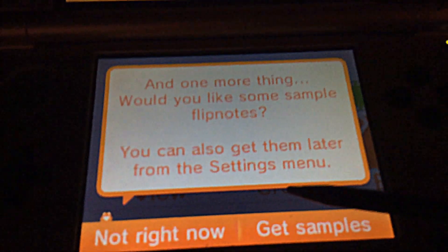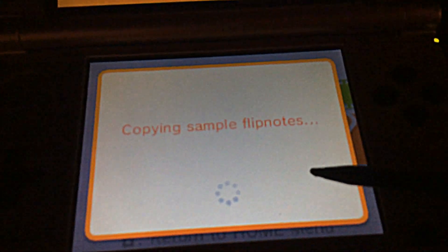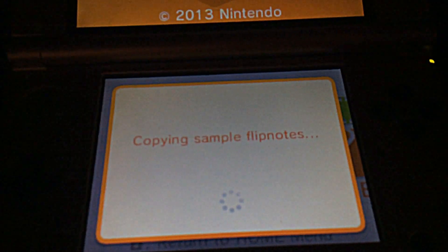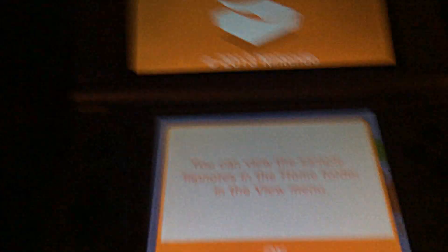And one more thing: would you like some samples? I said yes because the samples back then were awesome. I still have my old 3DS with all the samples. Actually, I might as well compare — let me grab my old DSi as well.